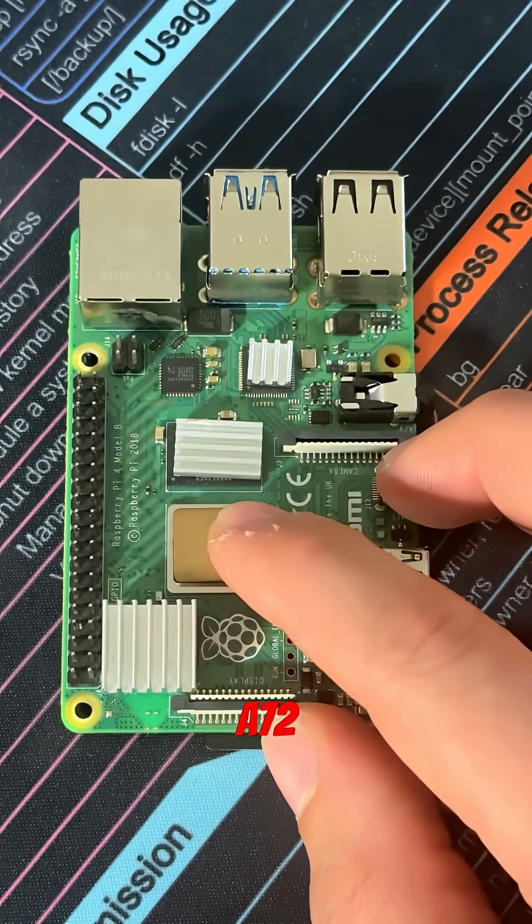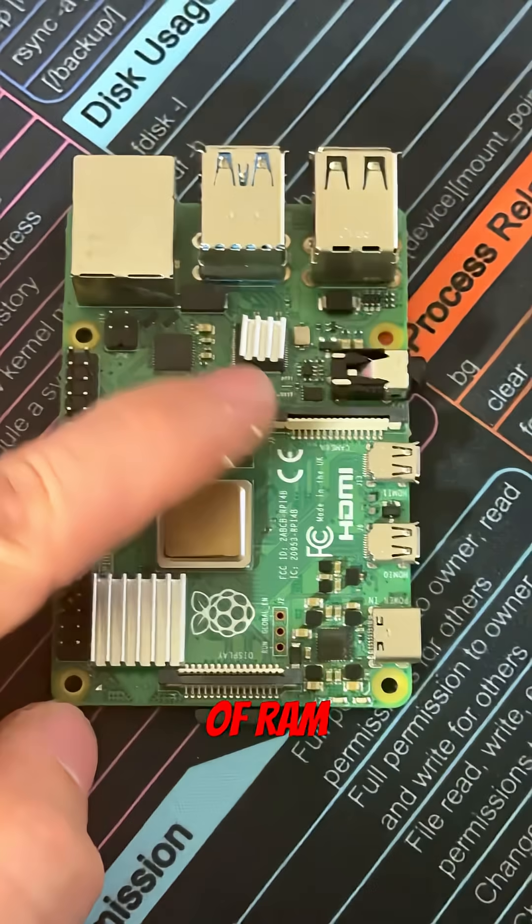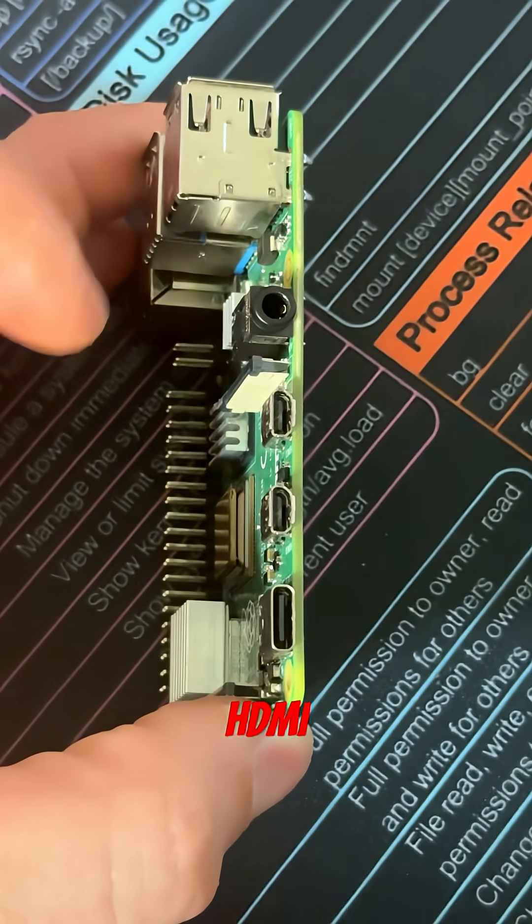It's got a quad-core Cortex A72 processor clocked at 1.5 gigahertz, comes in up to 8 gigabytes of RAM. Camera connector, display connector, USB-C for power and data, two micro HDMI and audio jack.